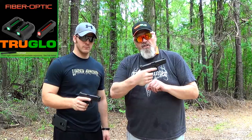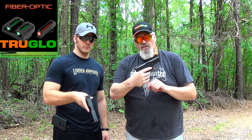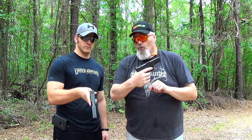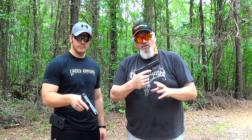The only thing we have that isn't stock is an all-steel guide rod and return spring, and we have the TruGlo high visibility hunting sights on both models. These are Gen 3s, 20 and 21. We're going to shoot them at 50 meters at about a half-size deer target. We put a shoot-and-see over the vitals, which is 10 inches. We're going to see if we can put anything in this target at 50 meters.